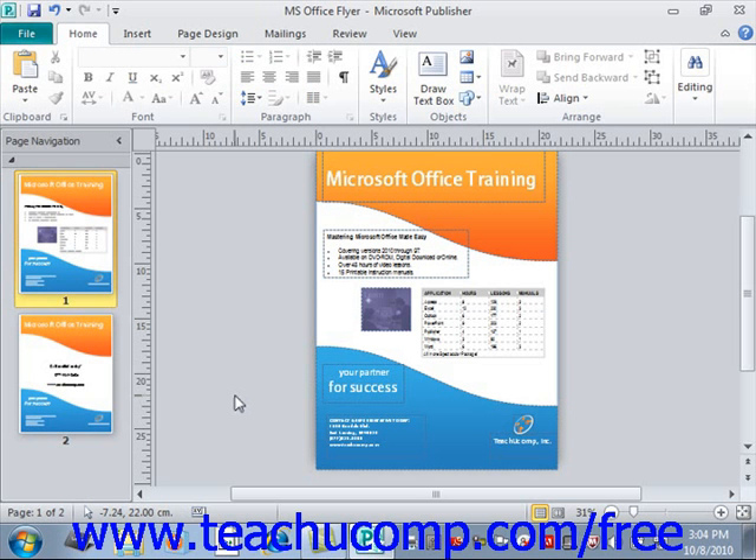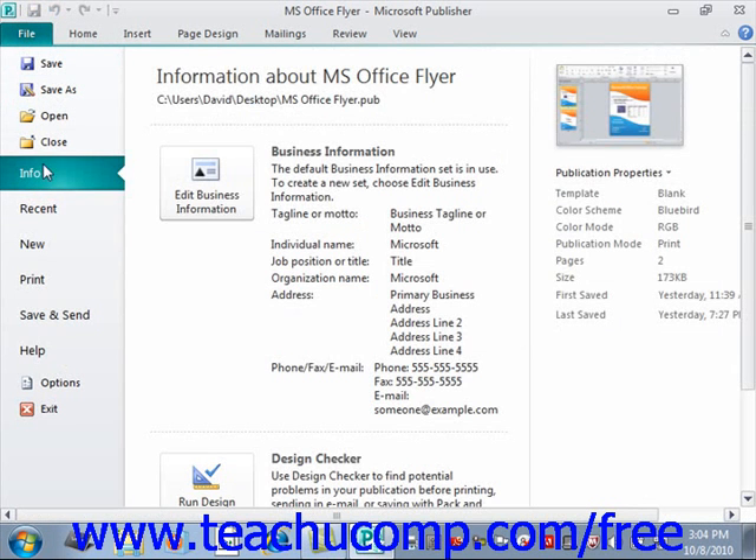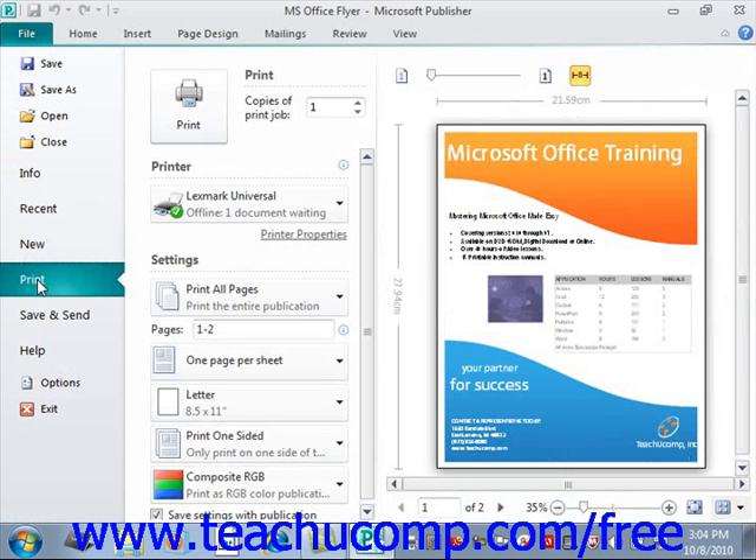To view your currently open publication in Print Preview, click the File tab up in the ribbon and then choose the Print command from the list of choices. In the section to the right in the Backstage view, you'll see various printing options that we'll cover shortly. Then to the right of those options, you'll see the Print Preview view of your publication.